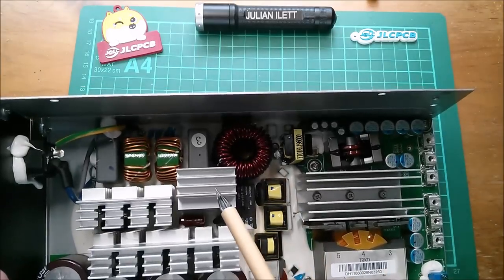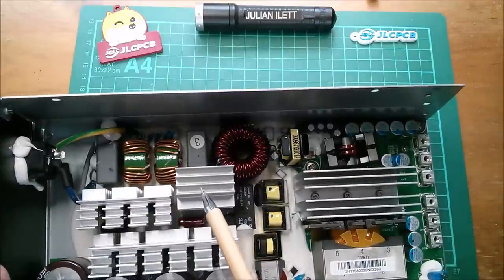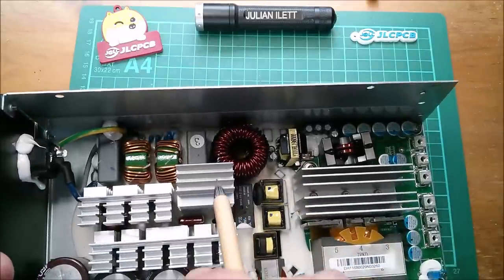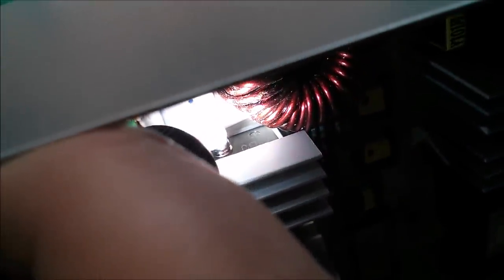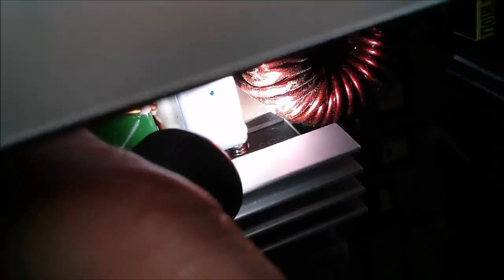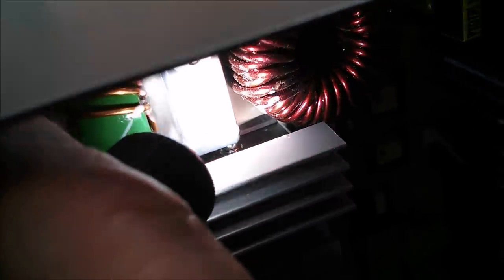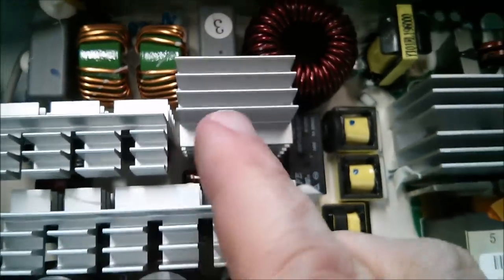Under this heatsink there's a single monolithic black box which you can see a plus sign on. You may just be able to see, right next to those inductor coils, the plus that's on that thing. It is my belief — it's so difficult to see — that that is some sort of monolithic integrated bridge rectifier under there.